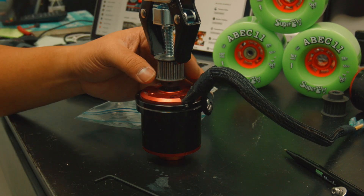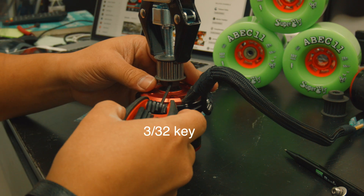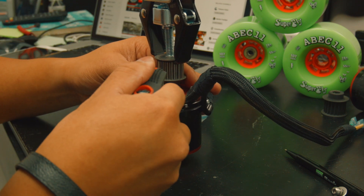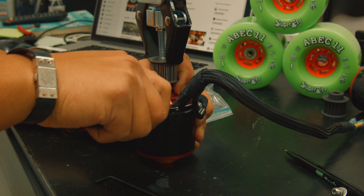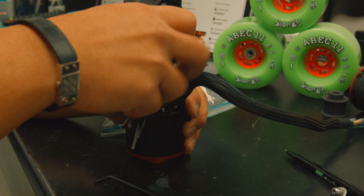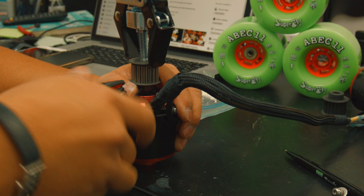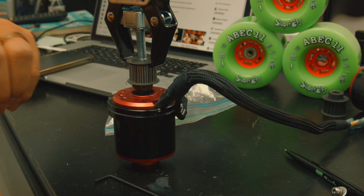To start removing the small screw we need a 3/32 allen key. Remove the screw here — it's kind of tight. Let's apply a little more force and it came out. So 3/32 for the screw on top. It was hard to take off because we put a lot of red Loctite — the red one is the permanent type, so make sure you buy that one.